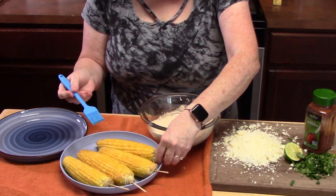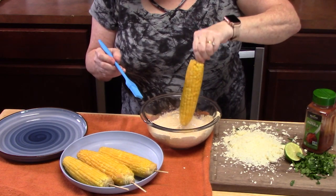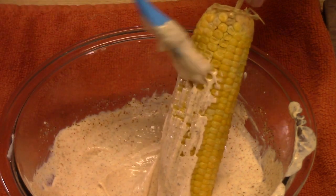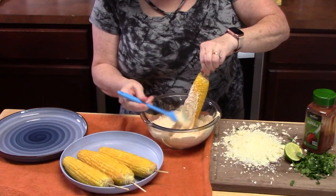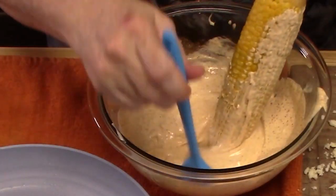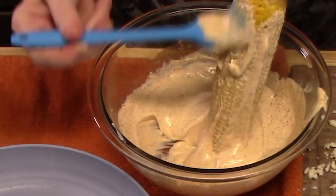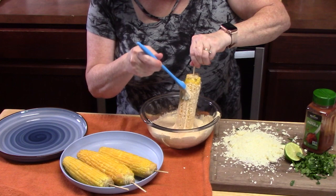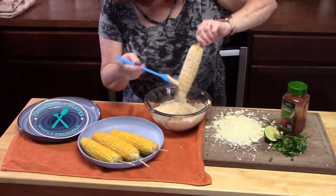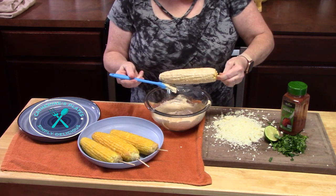Grab a pastry brush. Take an ear of corn and put it tip down into the sauce. Use the brush to coat the corn in a nice thin layer until you can't see the corn — you don't want to clump it on there, but do want to cover it. Work your way around. That is what's great about the skewer inside — you can keep turning the corn. Pick it up, get all the excess off, and place it on your plate.